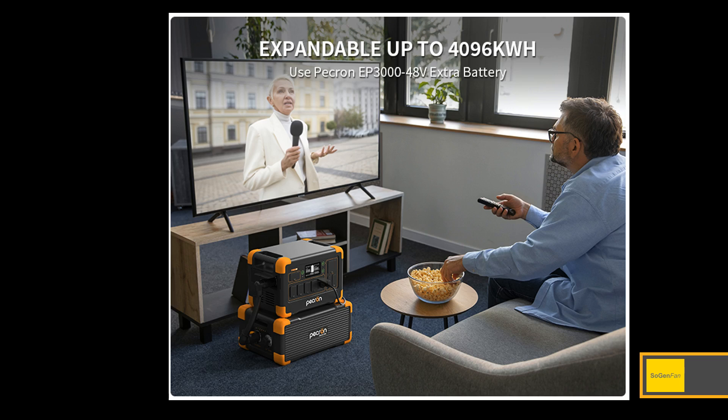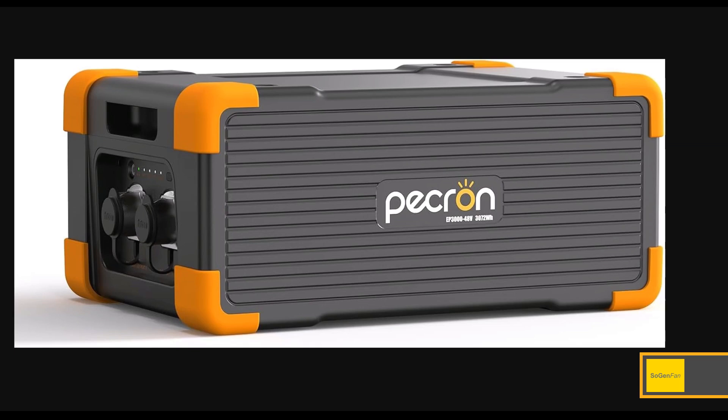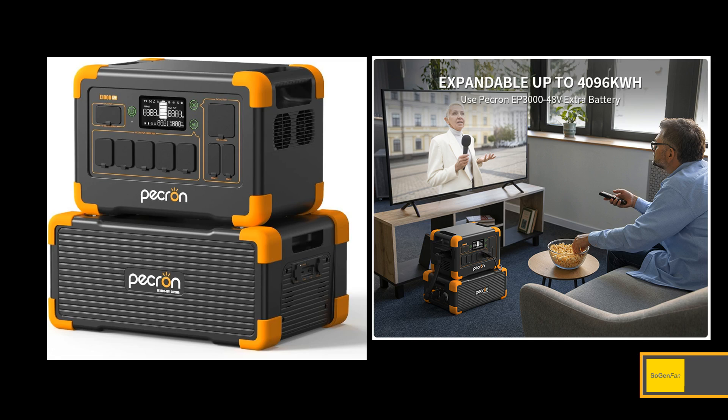Here's the really cool thing — you can expand this unit. It's just a one kilowatt-hour, 29-pound, very portable power station that can do a lot on its own. But you can expand it up to over four kilowatt-hours with one extra battery. You can actually use the Peckron 48-volt, 3,000-watt-hour — three kilowatt-hour — battery. This is the big one, designed for their big power stations.